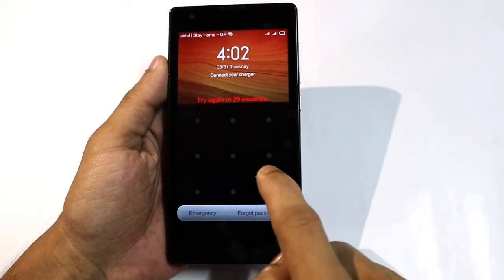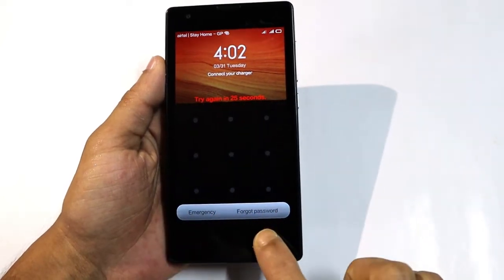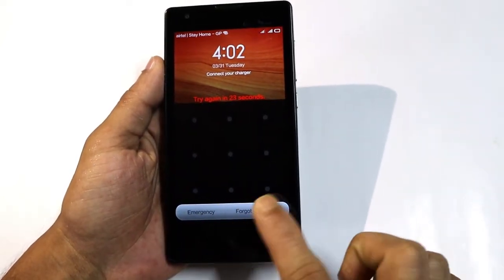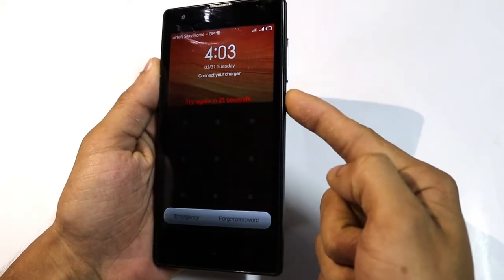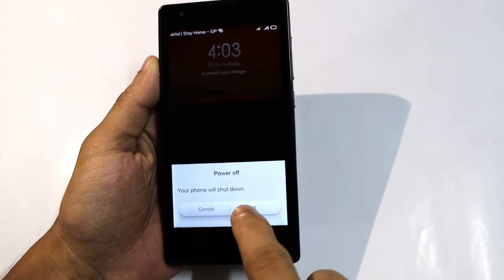Try, try — not working. So now turn off your device by pressing the power button. Press power off, ok.